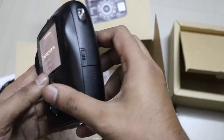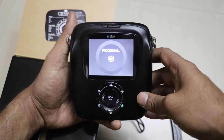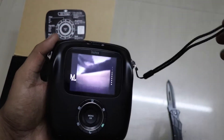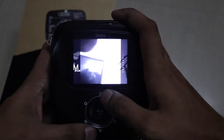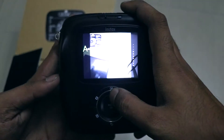We have installed the strap, so you can easily handle the camera — it looks good in hand. Going to check out the buttons: the top button is for the filters.